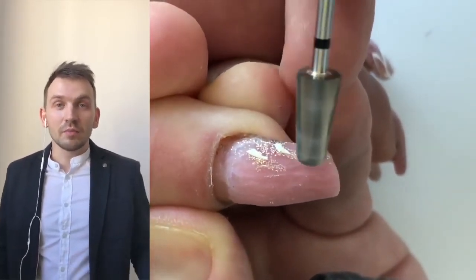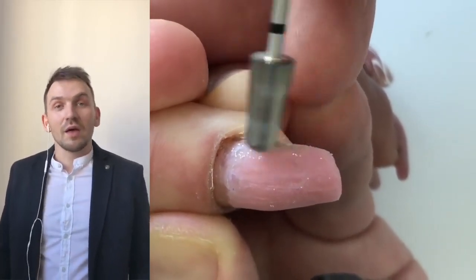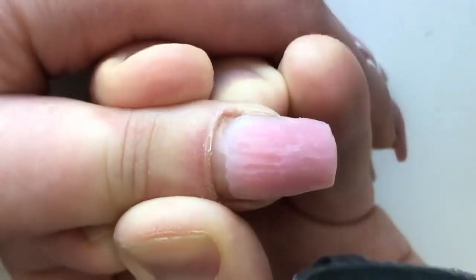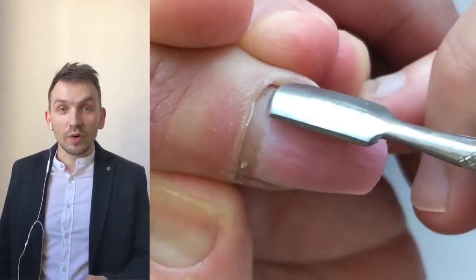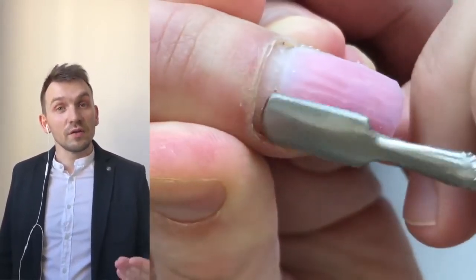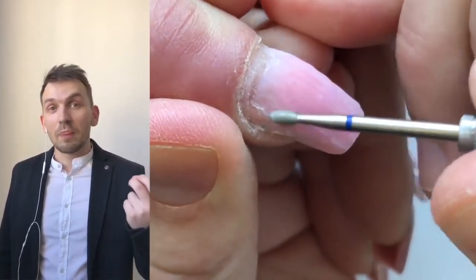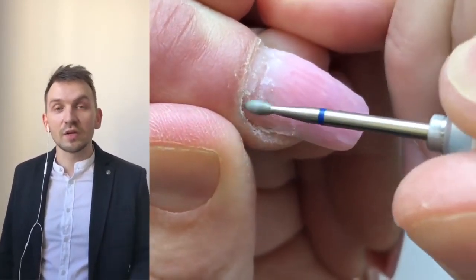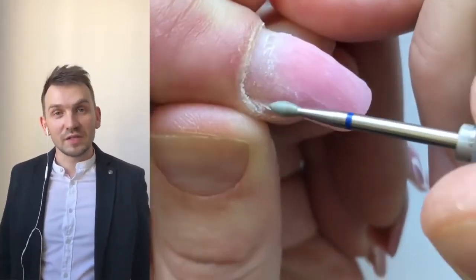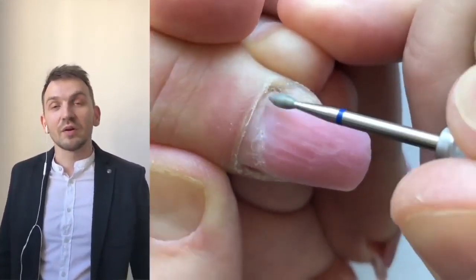Don't forget to first disinfect the hands of the client — some subscribers told me about it, but the problem is I don't usually show the full process. Of course I always disinfect nails before the work. After that we should work with cuticles — don't forget to roll down cuticles again and again. You will see that I'm using the pusher time after time. It's needed not only to roll down cuticles, but to make sure you've applied everything perfectly and there are no remaining particles of skin.